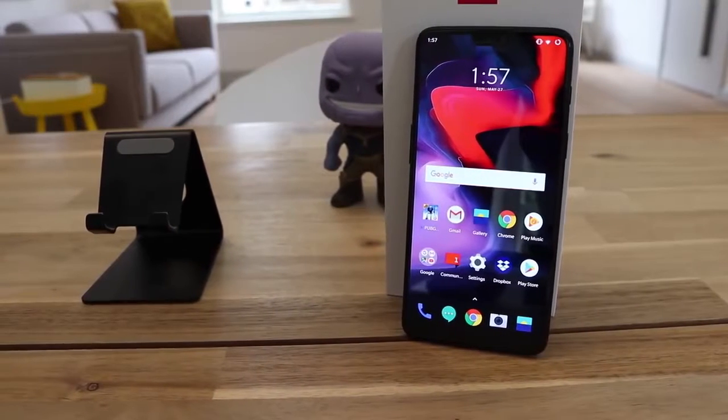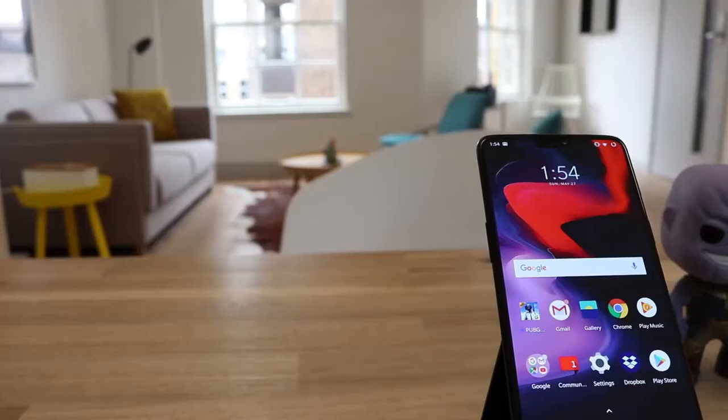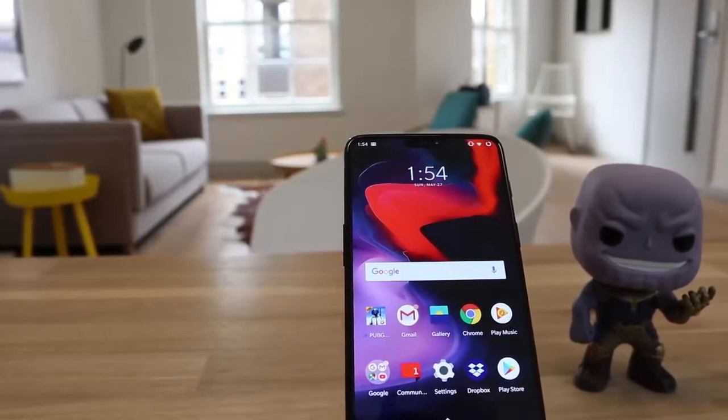The downsides to the OnePlus 6 are that there is no wireless charging, it has only a single speaker at the bottom, and no official rating for water resistance — although OnePlus claim it still performs well whilst getting wet. For a lot of people, including myself, these aren't deal breakers, but it's worth mentioning nonetheless.